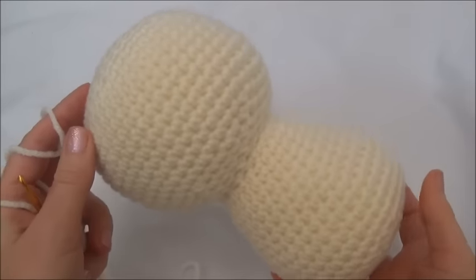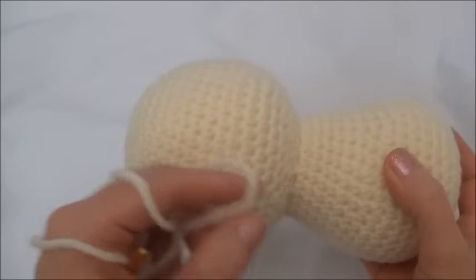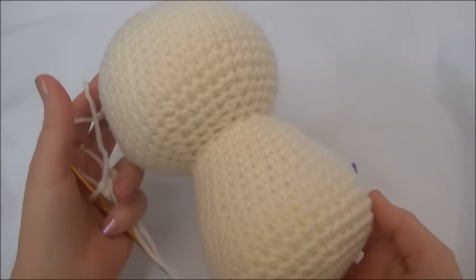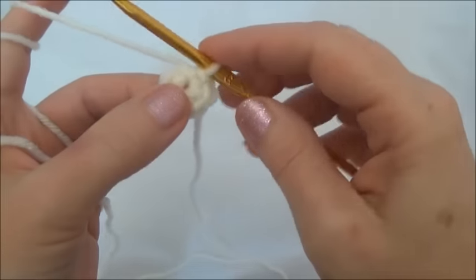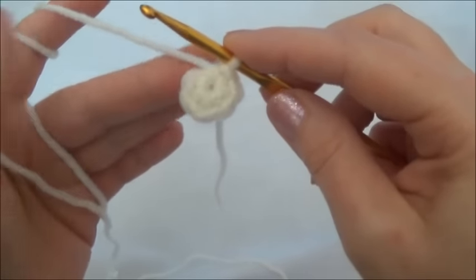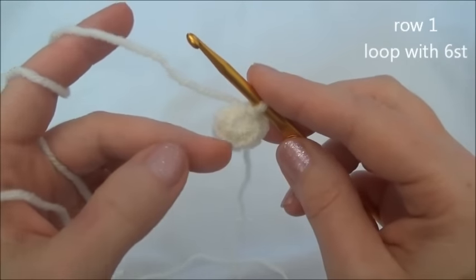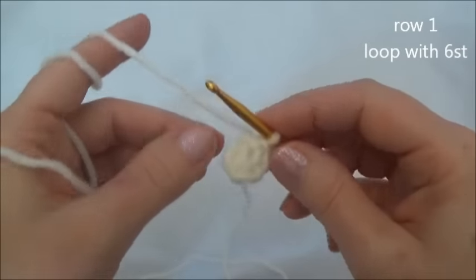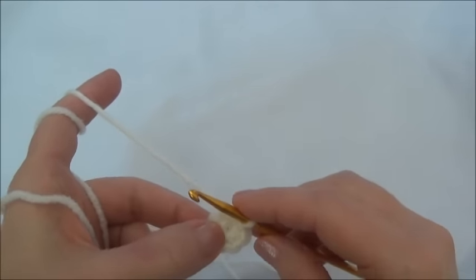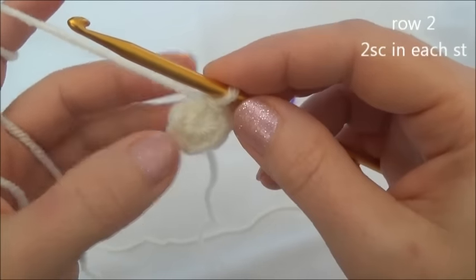We start by making the head and the body, which are all one piece. We start at the top of the head and work our way down to the bottom of the body. Row one: make a loop with six stitches. I have two tutorials on YouTube to help — one is called the Magic Ring, and the other is the Chain Two Adjustable Loop method. Once you have your loop with six stitches, come on back.